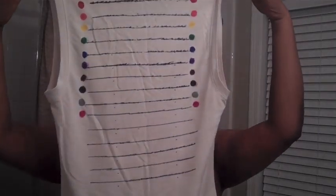Hey YouTube, this is going to be a Length Check video, so if you want to know how long my starting point is, stay tuned. Let's get started.